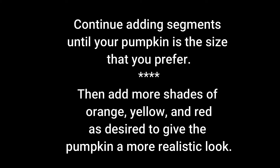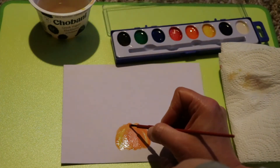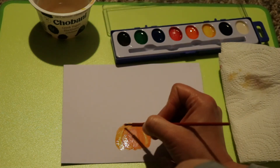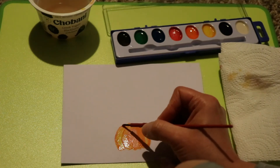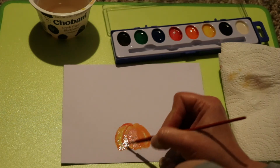Next we're going to use red to outline the segments. This will give more of a 3D look to the pumpkin. You want to dab your brush off before you use the red so that we can get a darker red color with less water on the brush. This will help to get a nice crisp line. Go over the edge of each segment until you've outlined the whole pumpkin. Now finish it off with a green stem.